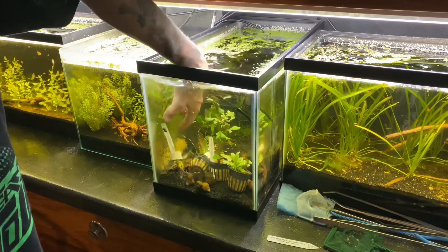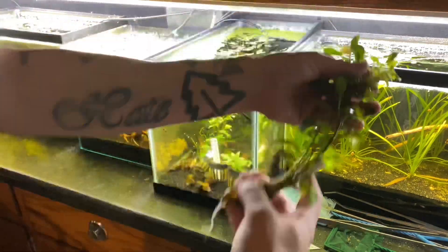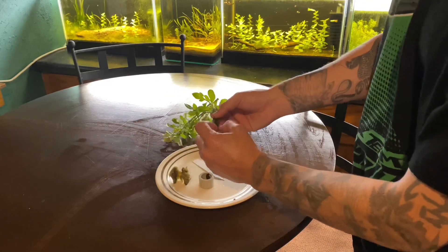Today's video is on Ludwigia repens plant care. We're going to fully geek out and talk about all parameters of this plant while also trying to keep it super basic and down to earth, like I try to do in my videos.